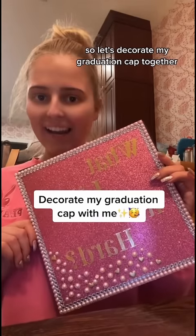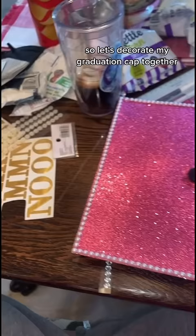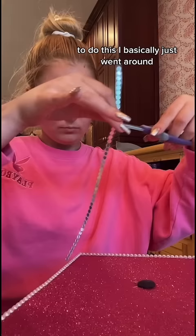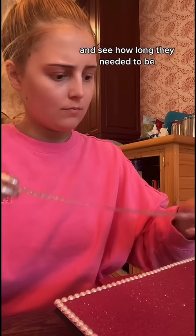I'm graduating, so let's decorate my graduation cap together. To make the base of the hat pink, I used sparkly cardboard paper, and then I lined the edges with these sticky strips of pearls and rhinestones that I found. I basically just went around to each side of the cap, laid out the strips to measure them and see how long they needed to be, and then I cut them and stuck them down.